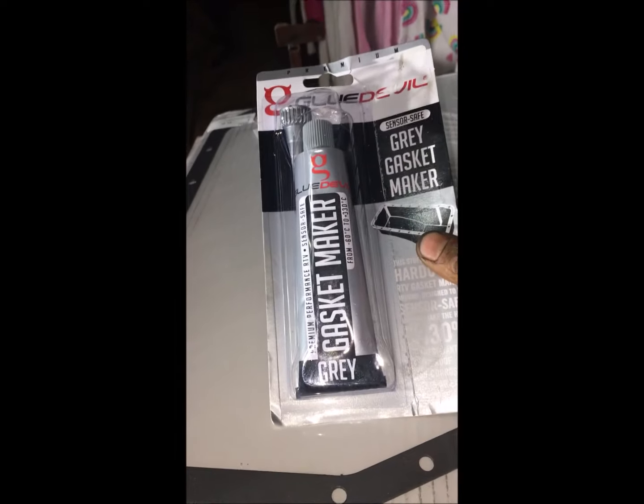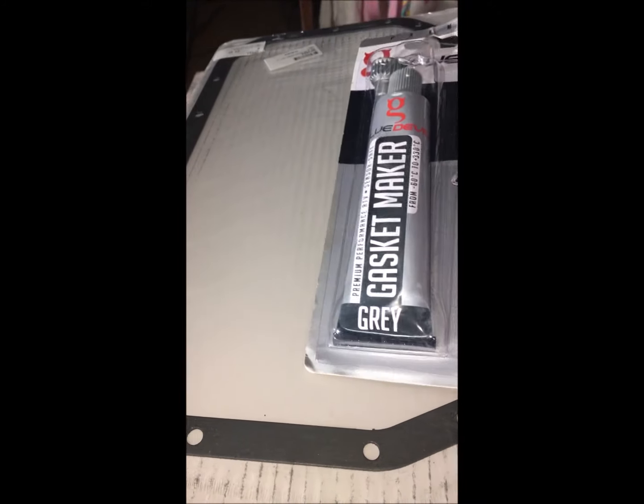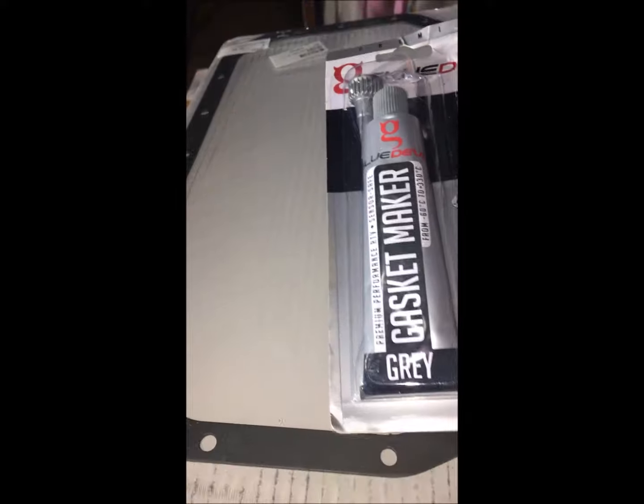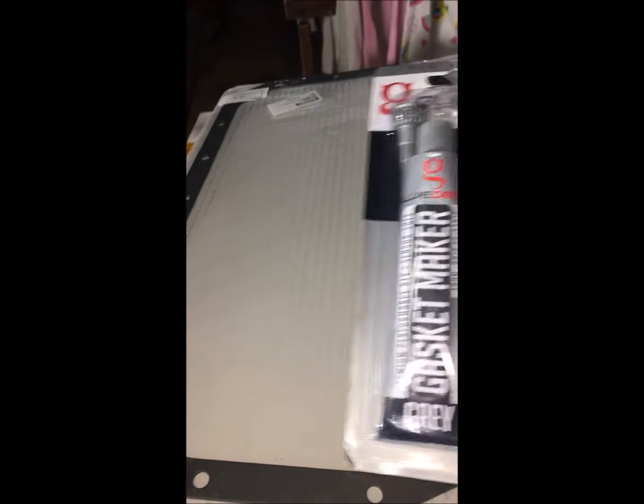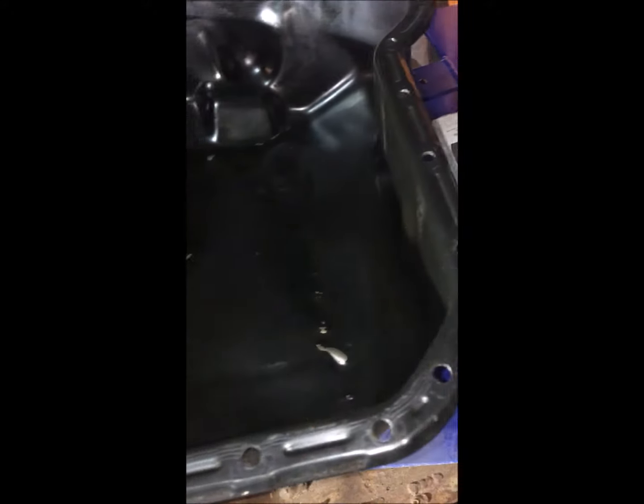Or if you want to, you can actually weld whatever part is broken closed again, but a new sump would be the best way. I've got a gasket here — I bought this gasket for about 25 rand. I also got this glue here — this is the gasket glue I'm going to be using; apparently it's very strong. So I'm going to apply it to the surface, then put my gasket on top, and put a little bit of glue on top of the gasket and run it across.